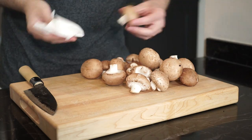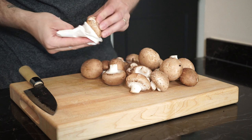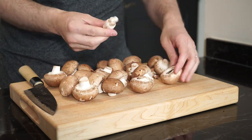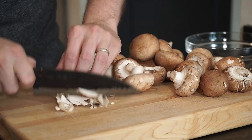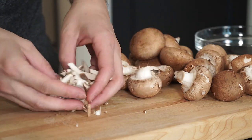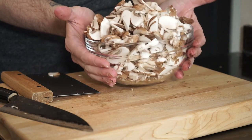Next up, I have 30 grams of cremini mushrooms that I'm cleaning with a dry cloth. You can remove the stems if you like, then finely chop up the mushrooms. Ideally, you can just toss the mushrooms into a food processor to speed up the process. This looks like a large bowl of mushrooms, but it'll be half its size once cooked.